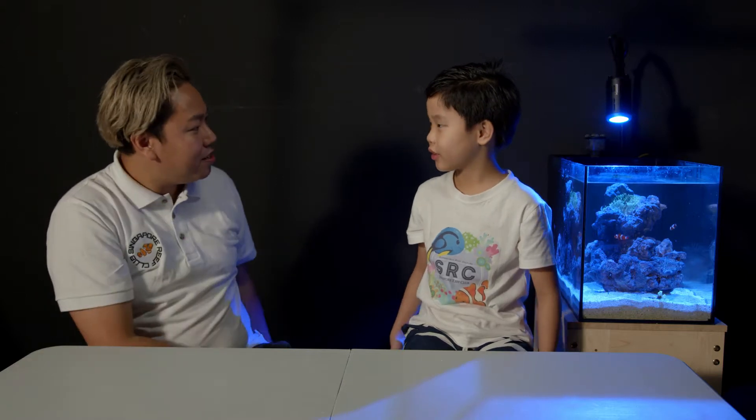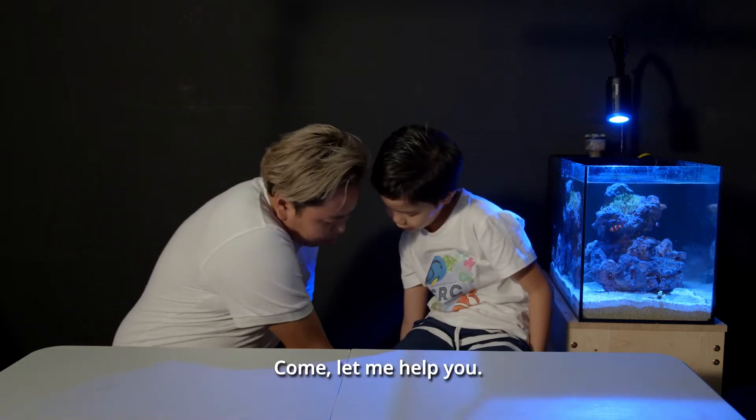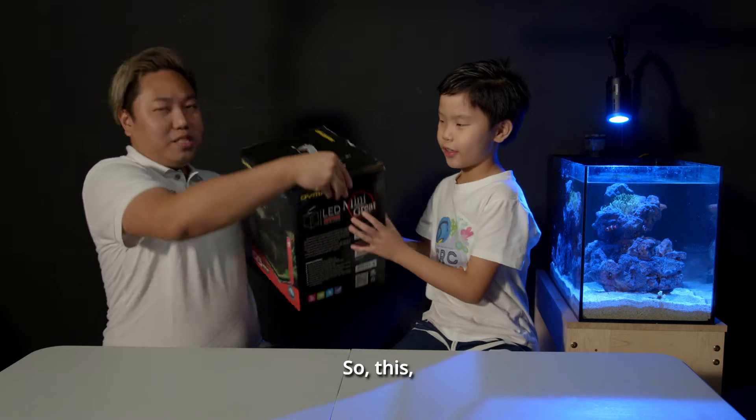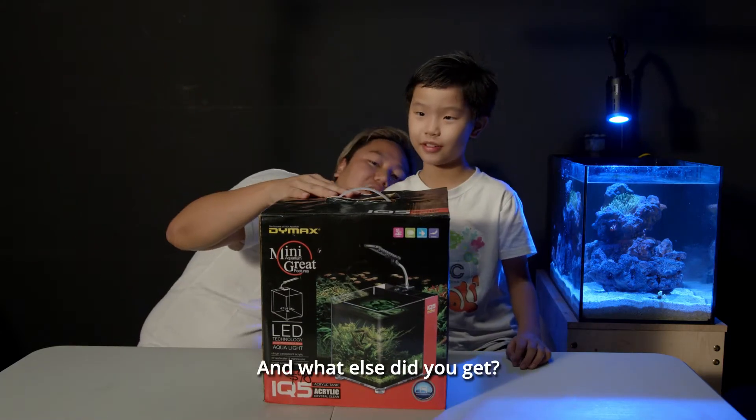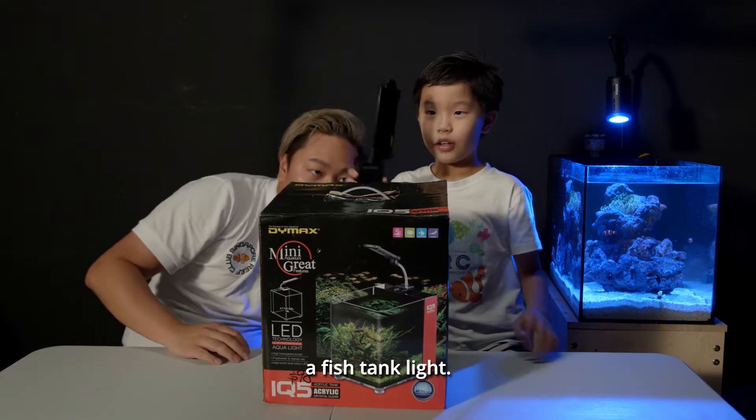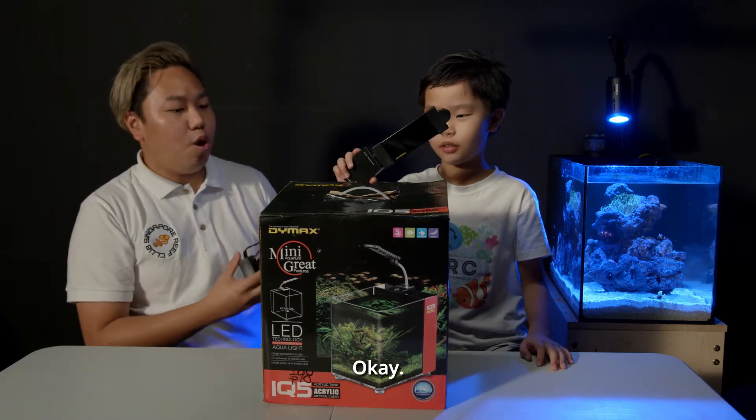Can you show us the fish tank? Okay, come on, let me help you. So this is what Lucas bought for his father. What else do you get? I got a fish tank light.